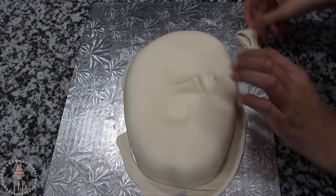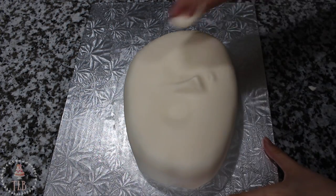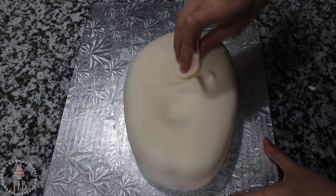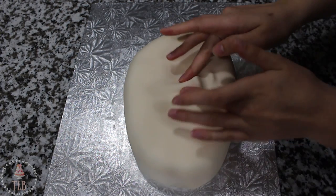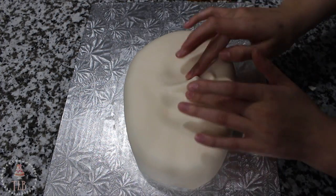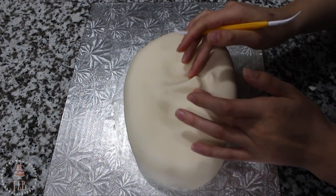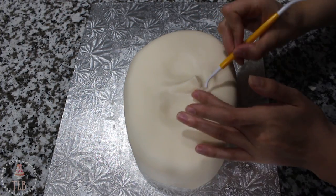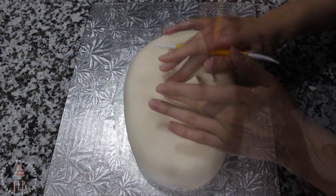Then going quickly around the sides to smooth the fondant down. Once it was nicely covered I cut away the excess at the bottom using my pizza cutter. Using some of my excess fondant I rolled it into a ball and I'm using that to buff over the cake and help get that fondant extra smooth. Then using my fondant tool I'm going in and putting the nostrils back into the nose, just redefining around it.